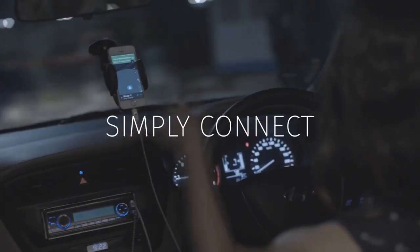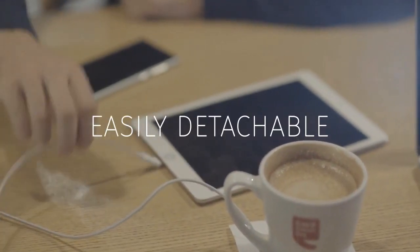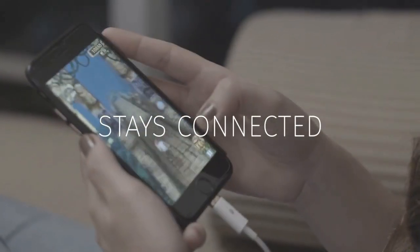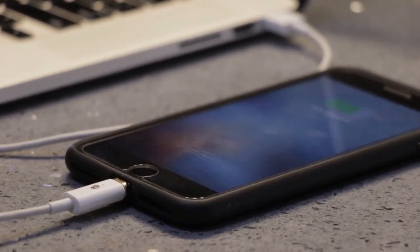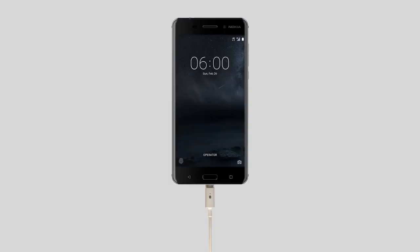MuConnect has lots more to offer. Simply connect your phone. Protect your phone from accidental damage. Never lose your cable in the dark. Stays connected no matter what you do. Reversible so you don't have to fiddle with your phone. Compatible with all phones.